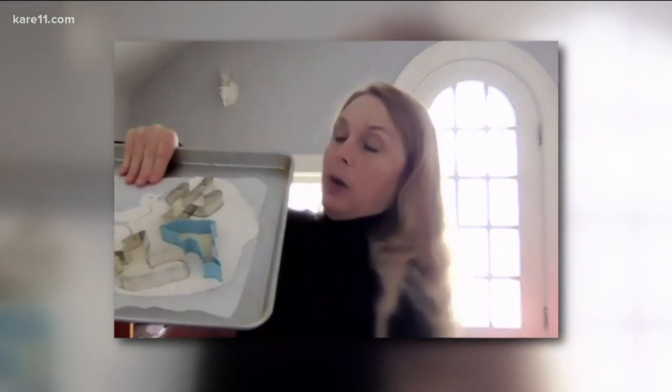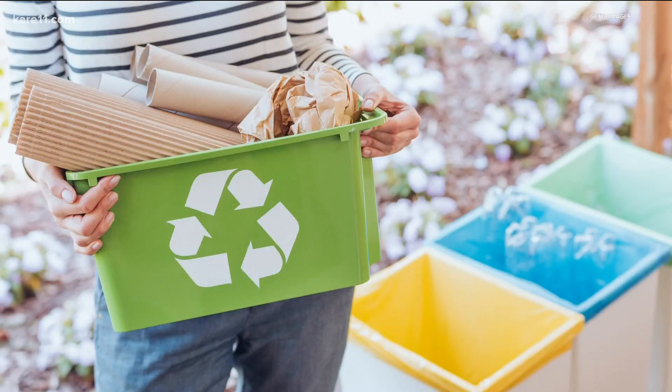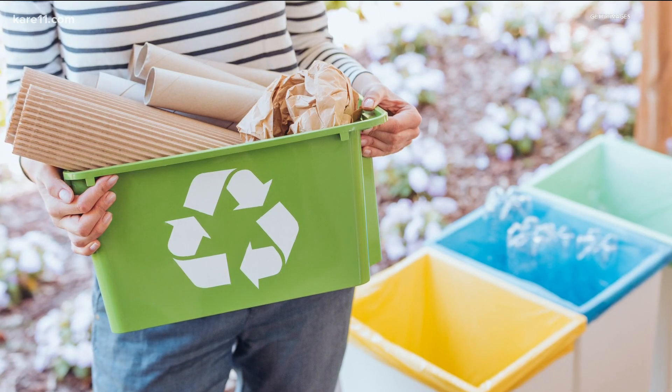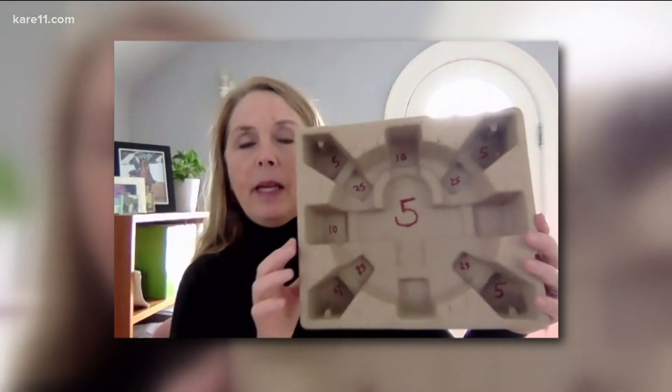We've rolled it out here. Throw it in the oven and you have ornaments like these for the kids to decorate. And don't underestimate what you can do with recyclables around the house. This is just the inset of a humidifier. Taking this, we've put different numbers on here — it becomes a manual pinball machine. You can drop marbles in here and the kids can roll it around.